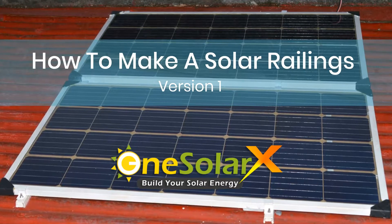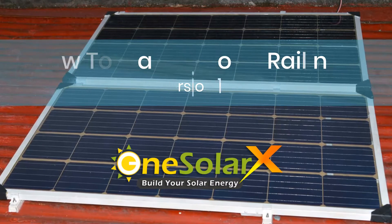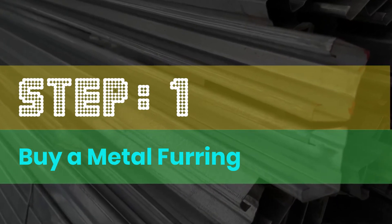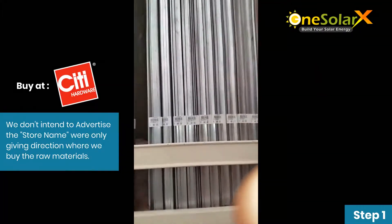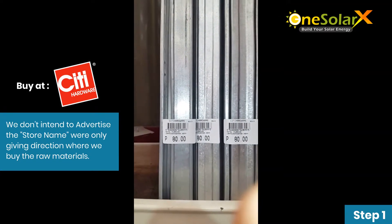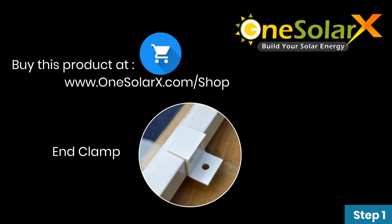This tutorial is about how to make solar railings. Step 1: Buy a metal furring. You can buy the metal furring at City Hardware. Remember, we don't intend to advertise the store name — we're only giving direction on where we buy the raw materials. Buy this product at www.onesolarex.com.